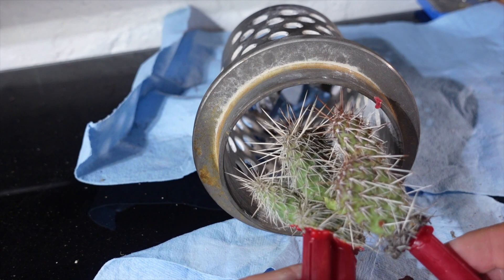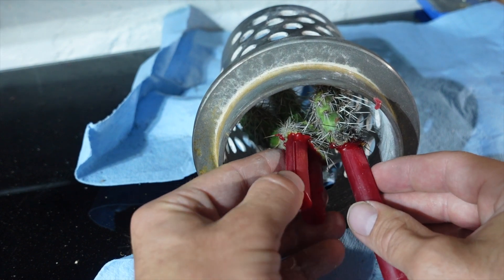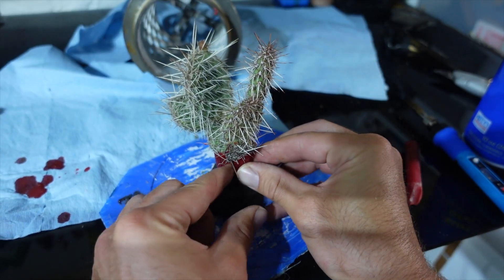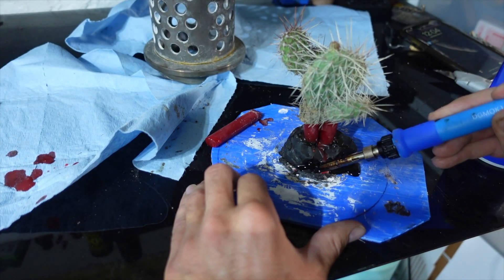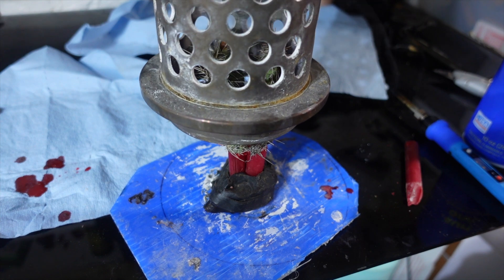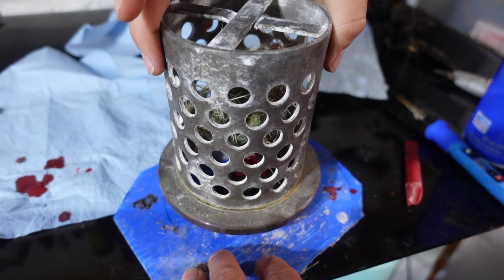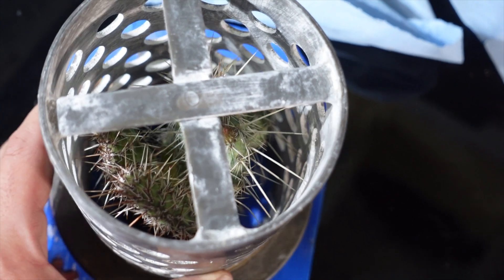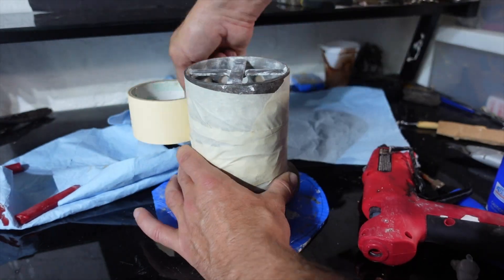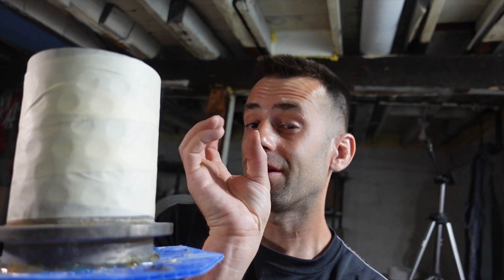I have no idea how the wax cactus part is gonna finish either, but you guys asked for it so let's find out. You can write your predictions in the comments. It's a pretty tight fit but I think that might work. As long as the needles aren't sticking out of the holes of the flask, I think it'll be okay. They're in there and the only concern I have is that with the two cactus the needles are intermingling.